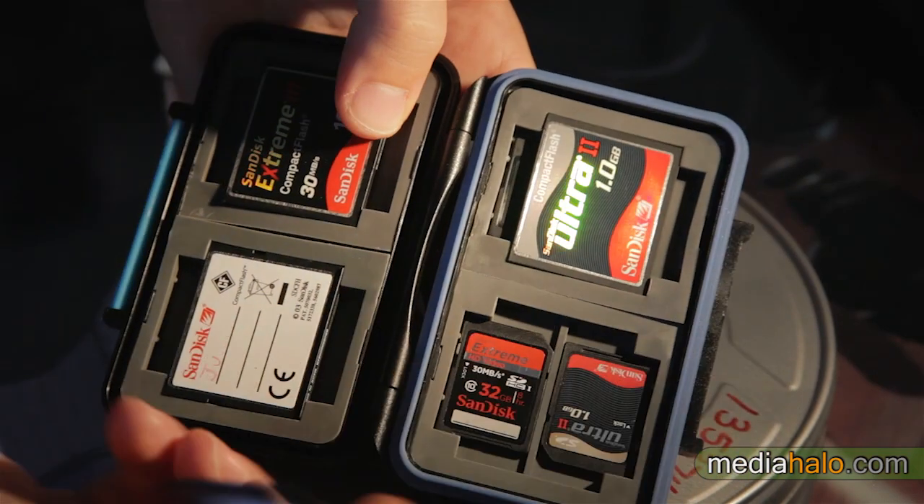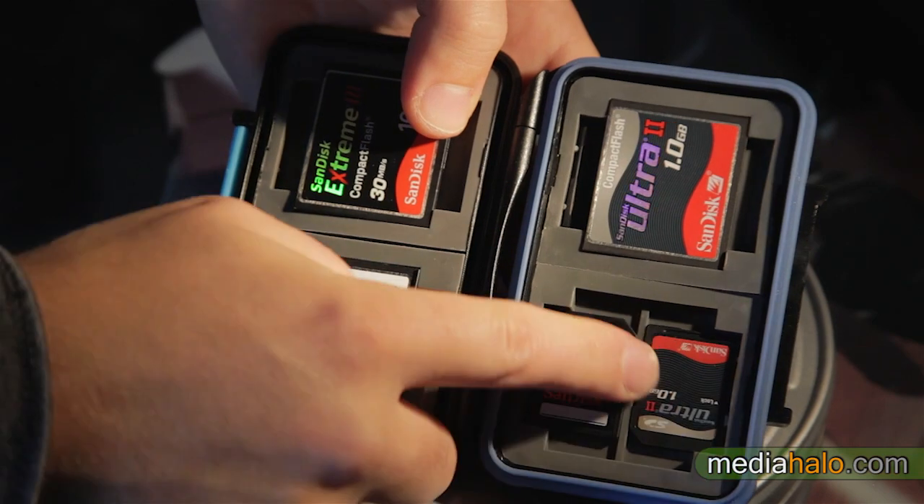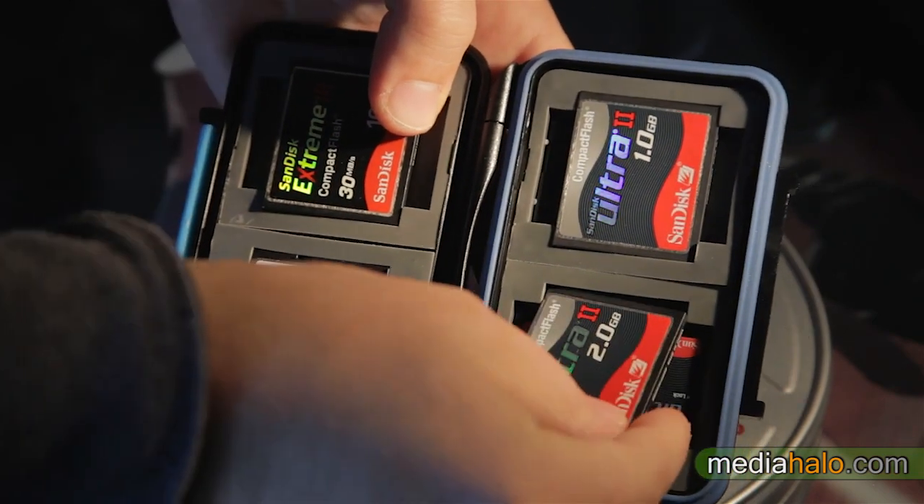It's got a nice hook and it holds four CF cards and eight SD cards, which I just hide on the CF card side. I like it because it's nice and tight but really not that difficult to get any of the cards out. You just pop them right out or pop them right in — nice little squeeze.